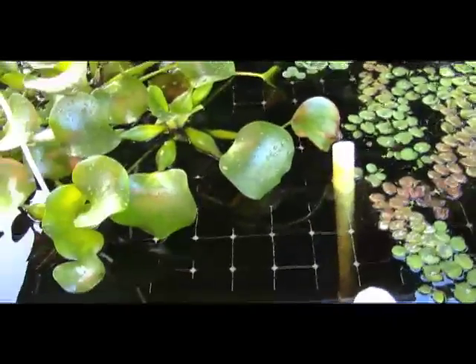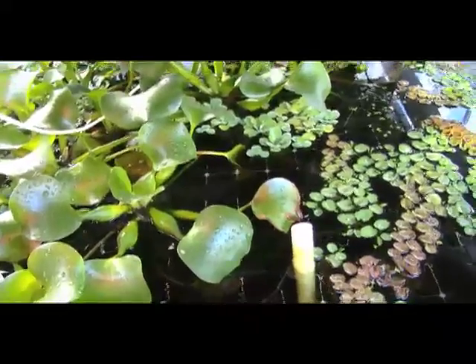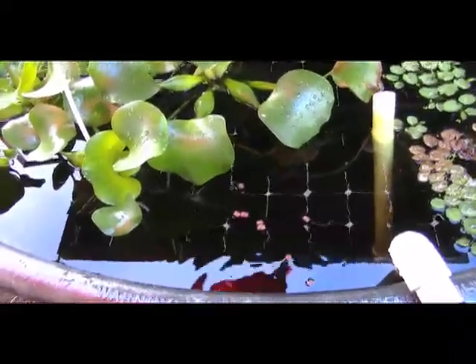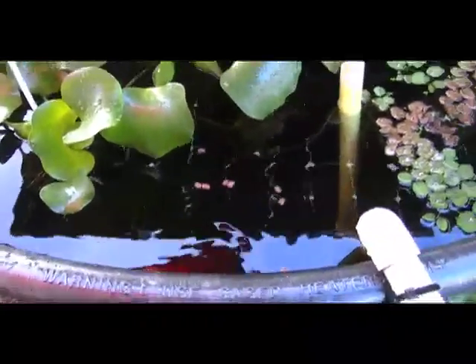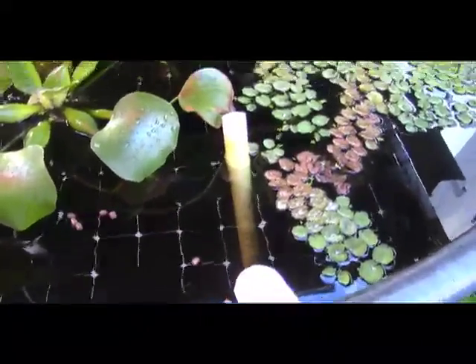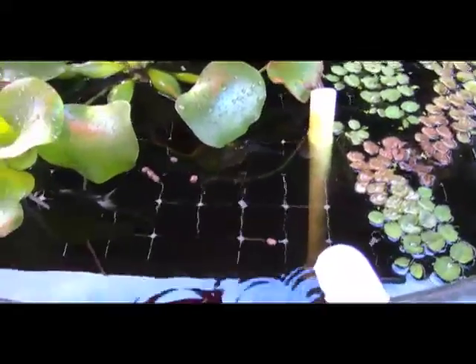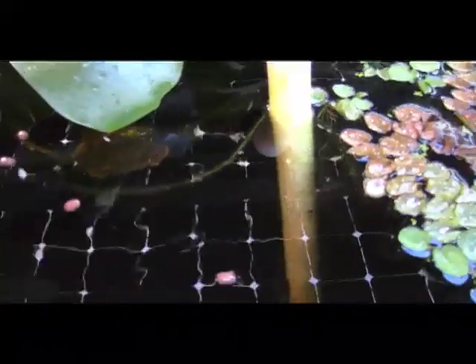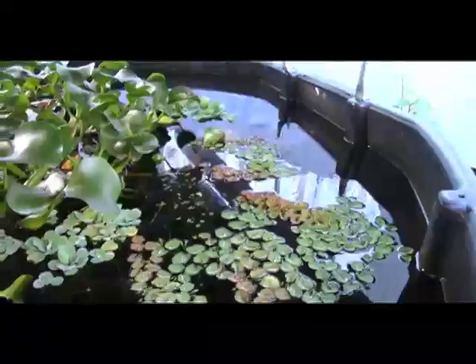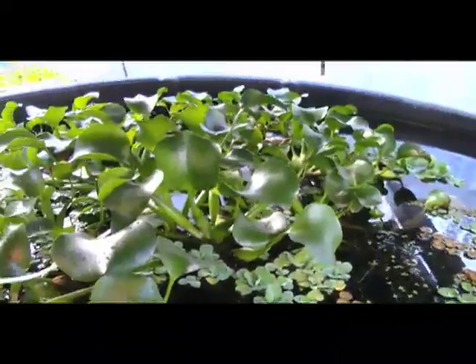You can see the fish coming up for food. Little tiny fish — I can see them nibbling, but not the big fish. The solar panels I'm going to use to pump the water for the aquaponics.